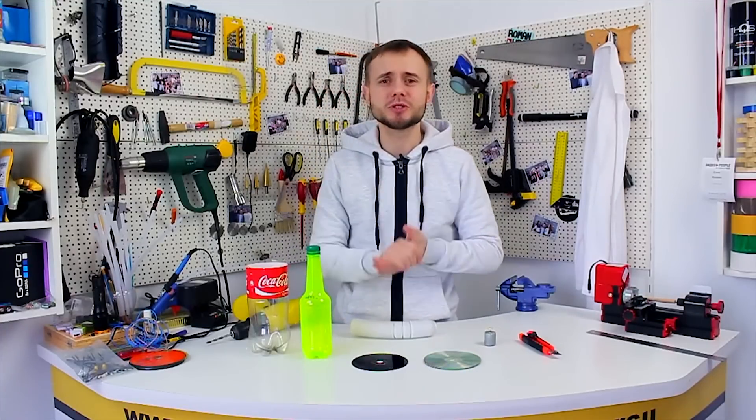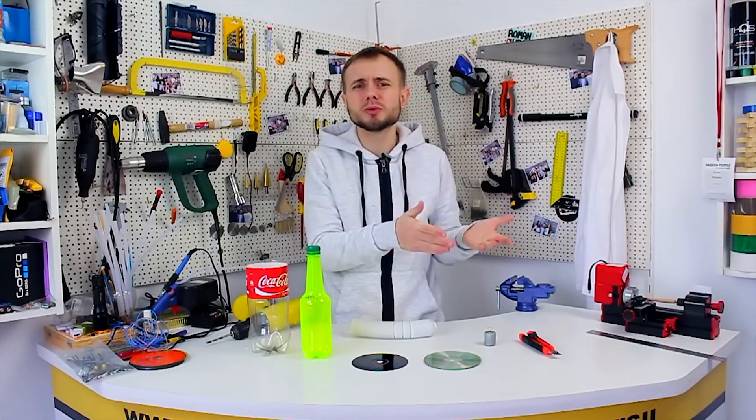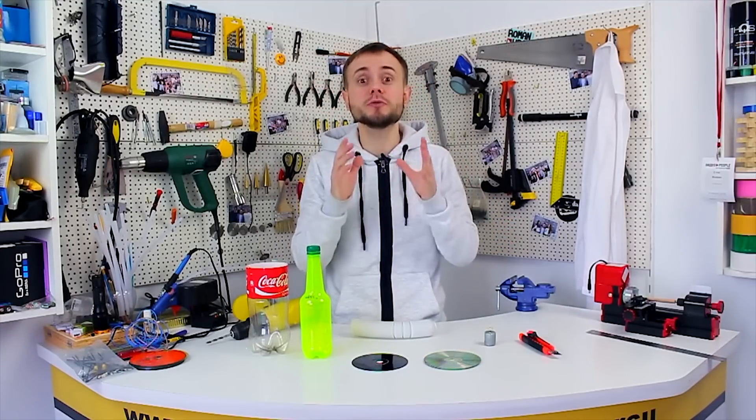Hi my dear friends, today I want to share a brilliant idea about how to make a simple DIY air blower at home.